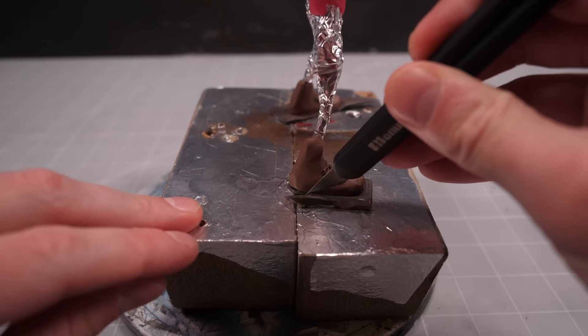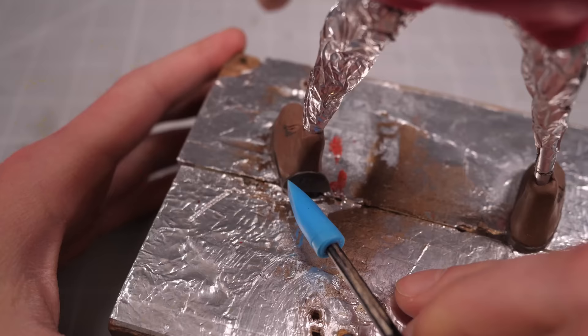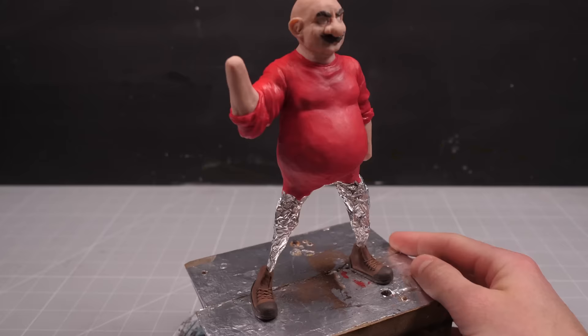To make the sole of the shoe, I'll take Mario out of his block so I can lay some darker brown clay onto the base that I can then press his feet down onto, then some more cutting to remove the excess, and I can add the heel and toe caps to finish these feet off.